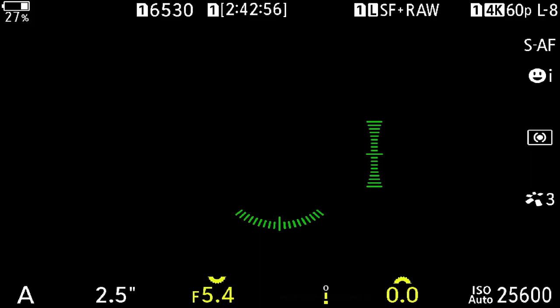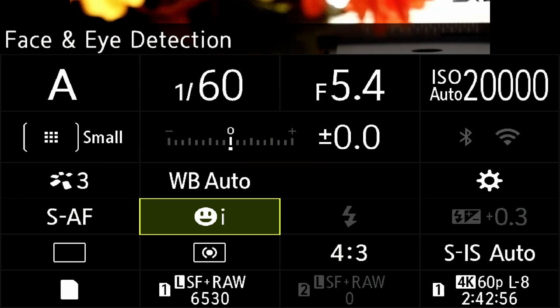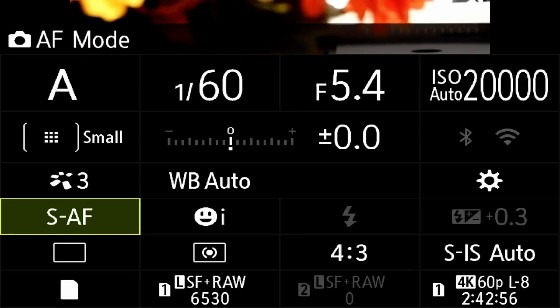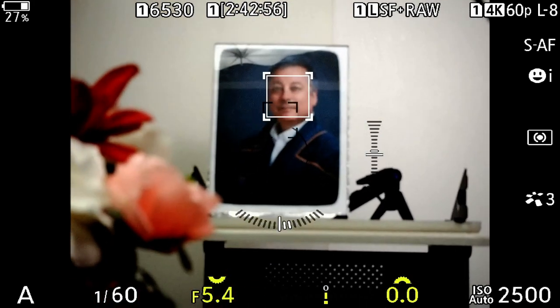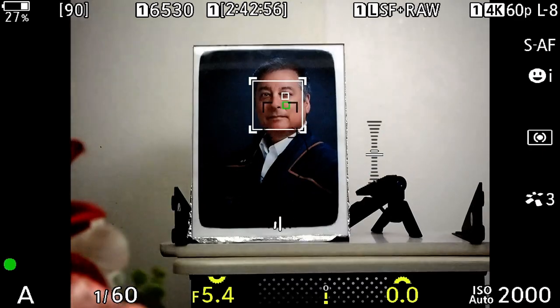Let's go into the camera and see if I can demonstrate what I think is happening. I'll take off the lens cap — we're in aperture priority and I have face detect with eye detect on, in SAF. I've put a picture of myself up here for demo, and you can see the face detect box on there. If I get a little closer the eye detect will come on.